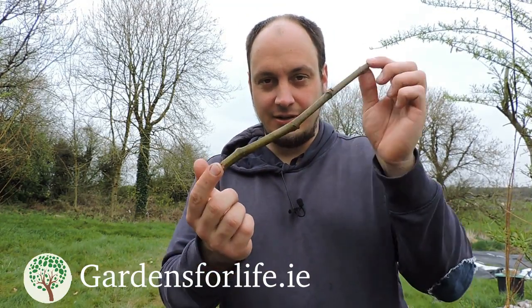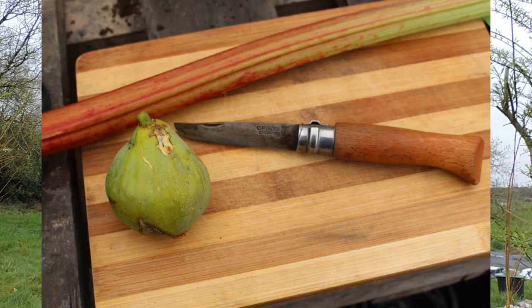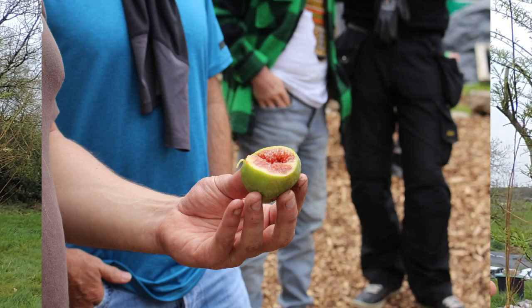How are you doing? This is Martin from Garns for Life. Today I'm going to show you how to take a fig cutting, root it, and then grow a plant out of it — and you'll have a fig tree that actually bears fruit. We've already had one to taste at one of our workshops and it tasted absolutely delicious.